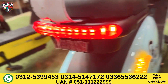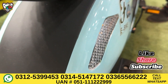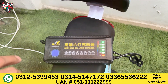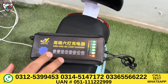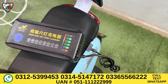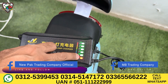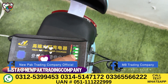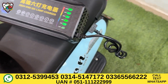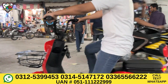Now we'll put the charger on it — you can see the charger port here. Once you plug it in, there's a charging indicator. When charging, the brake lamp lights up. At around 60–80% charge, the light blinks. When fully charged, the last light turns green, indicating the charge is complete.